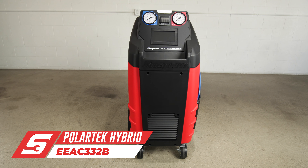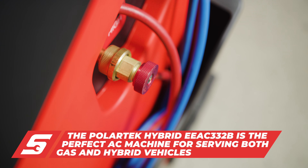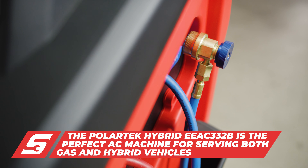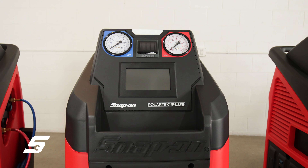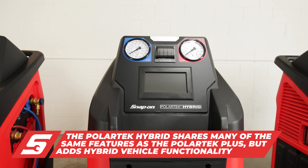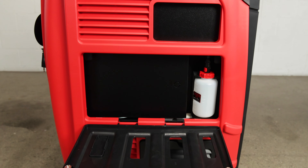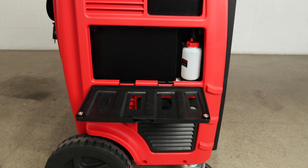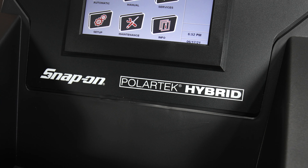The EEAC332B Polartec Hybrid is a perfect AC machine for servicing not only gas-powered, but also hybrid-powered vehicles as well. Similar to the EEAC331B in most features, the Polartec Hybrid is capable of charging refrigerant into a system with less than 0.1% by weight of any residual oil. With no onboard oil or dye injections needed, it is the perfect model for servicing both gas- and hybrid-powered vehicles.